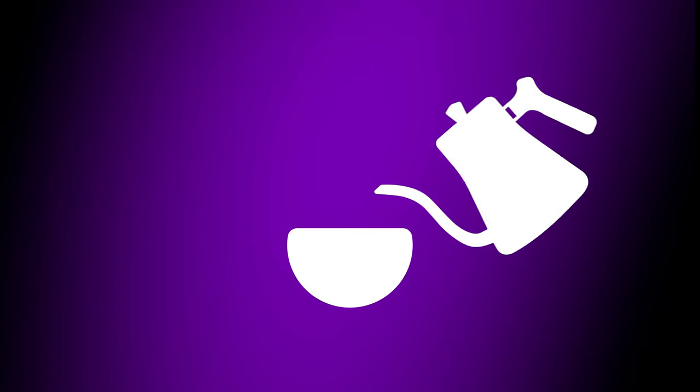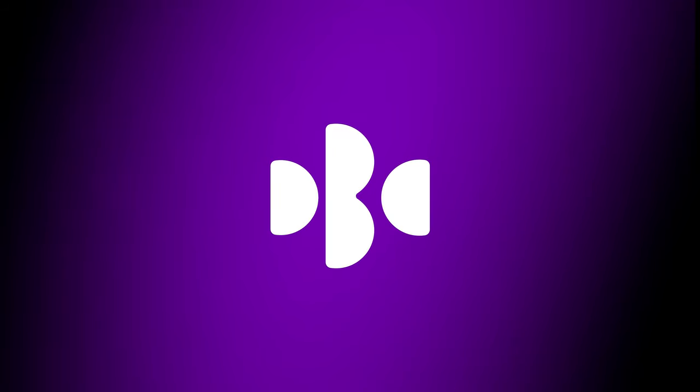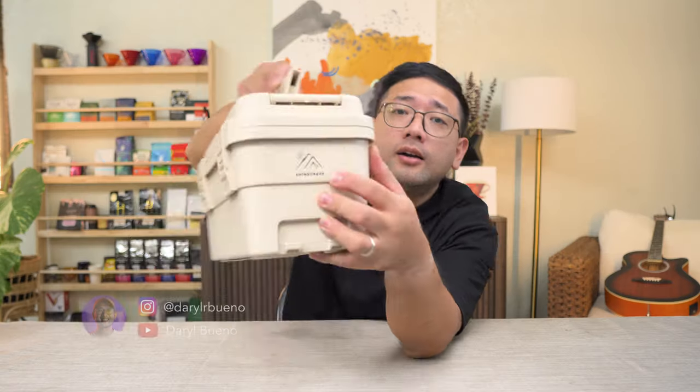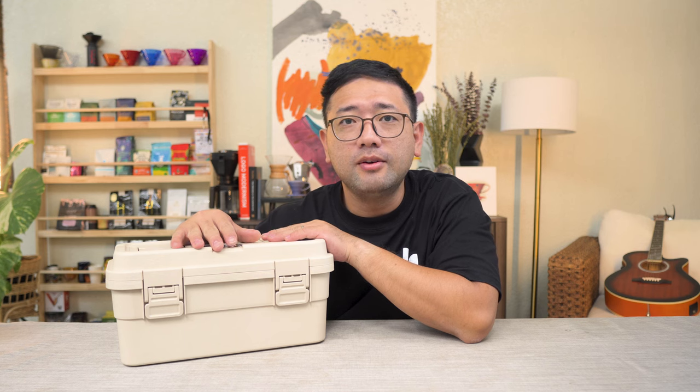Ta-da! We have a new camping box — coffee box, whatever you may call it. This is the storage box from Shinecrave. Here is their logo. Before we start, this is not a sponsored video. I'm just a fan of the box. I really like it.